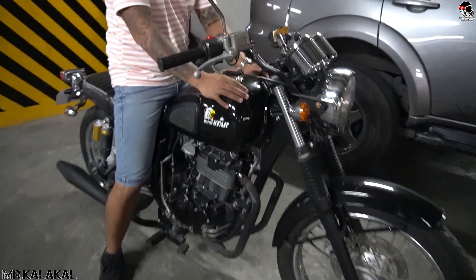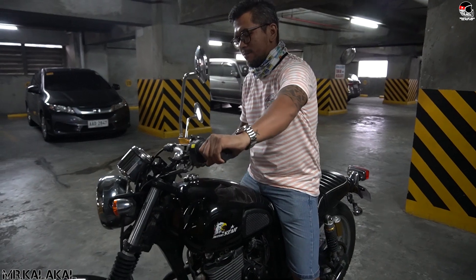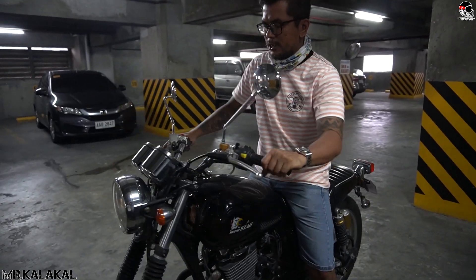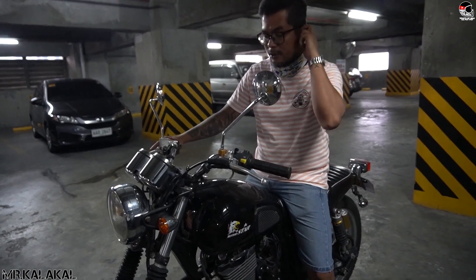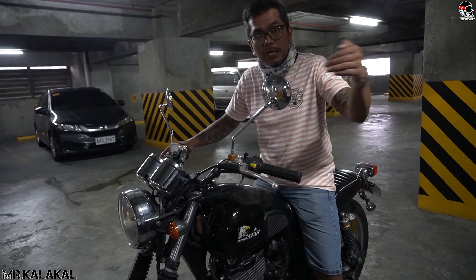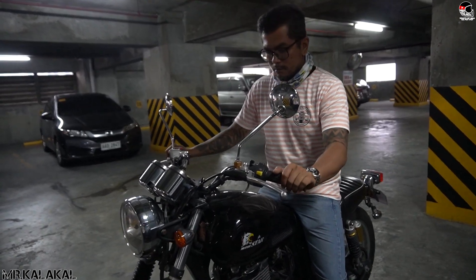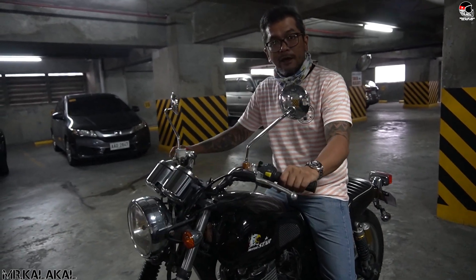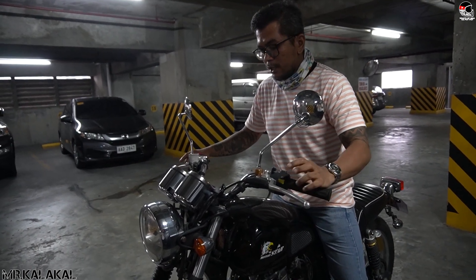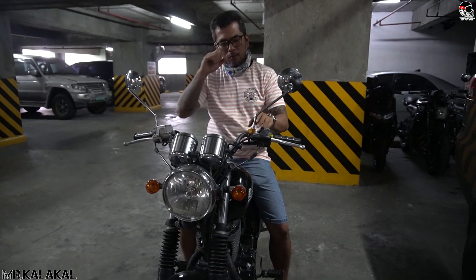First issue: the tank is dented. The dent on the other side is even bigger. The reason is that the stopper is missing. According to the previous owner, he got into an accident on a small side street — a foreigner suddenly came out without looking and hit him. When I rode it home from Makati going back to Ortigas, the handlebar was bent, but I already straightened it out.